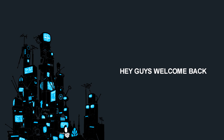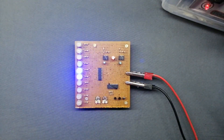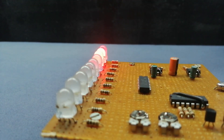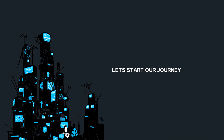Hey guys, welcome back. In this video I am going to show you how to build a 10-channel RGB color-changing LED chaser using only CD4017 and IC 555. Project requirements are available in the video description. Let's start our journey.